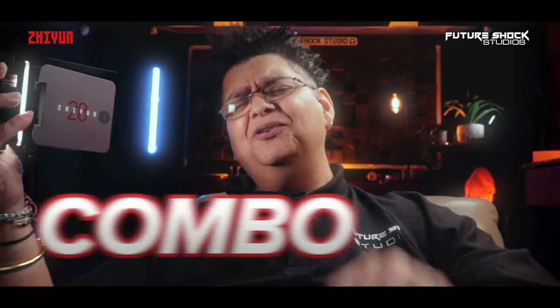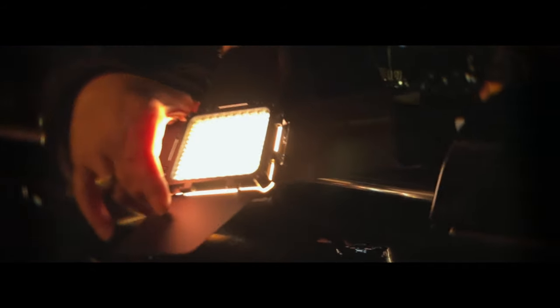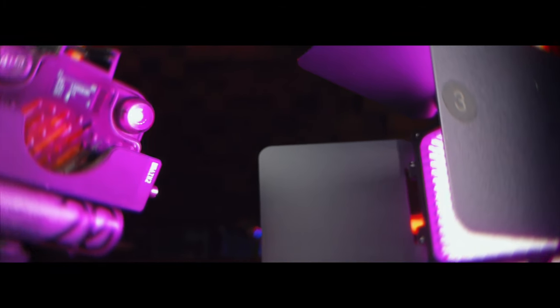I absolutely love the M20C, especially the combo version. I'll say it again — if you decide to get the M20C or the M20, do get it with the combo version; you won't regret it and you'll thank me later. Wow — wouldn't you agree that the M20C combo version and the M20 are just amazing portable lights?